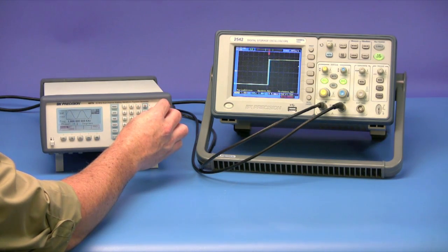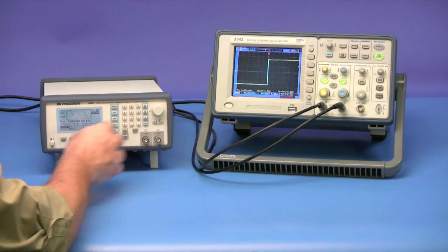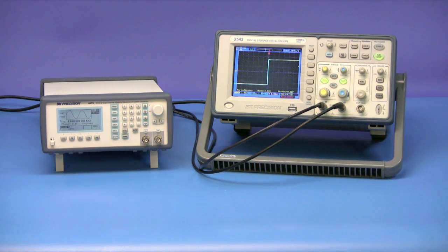Once both rising edges line up, the two channels will be set to a zero-degree offset. You'll see here that both signals are now in phase.